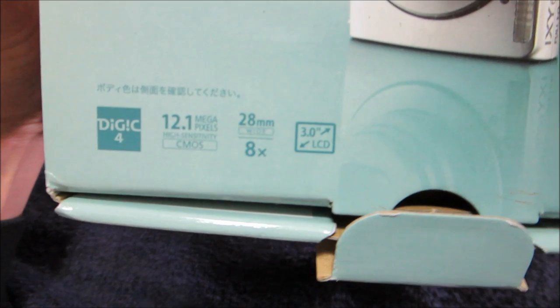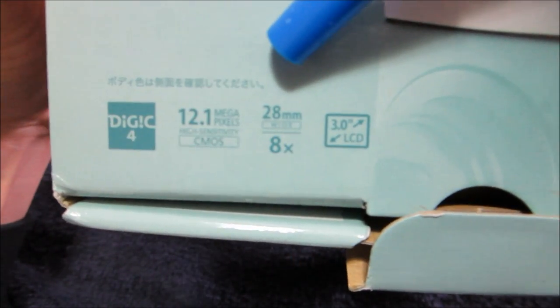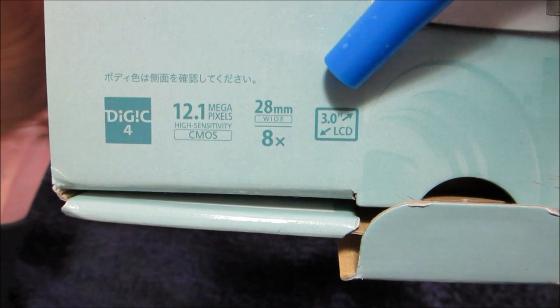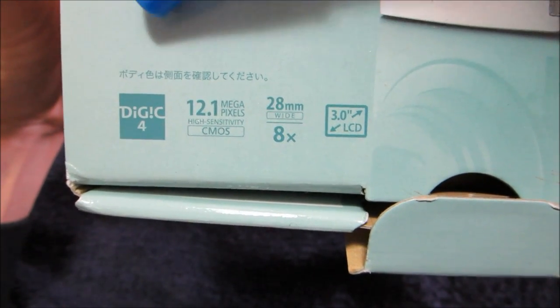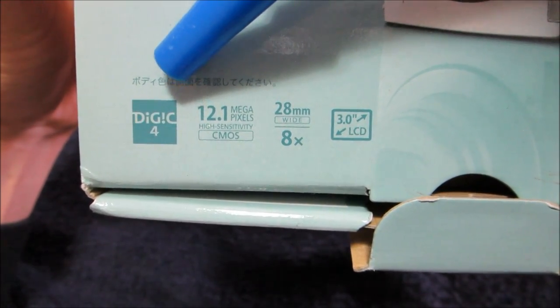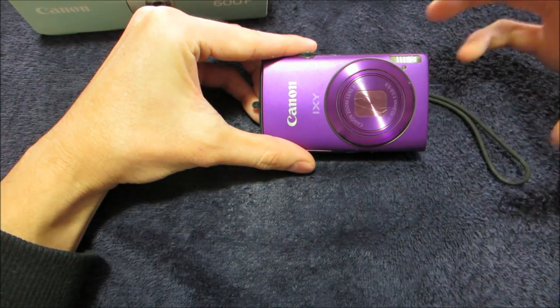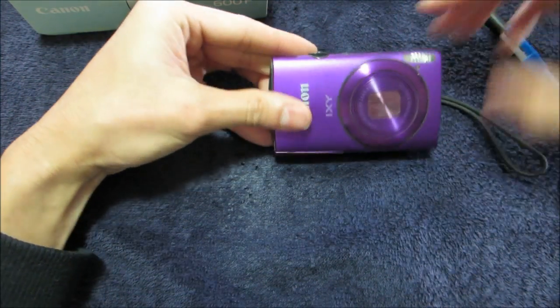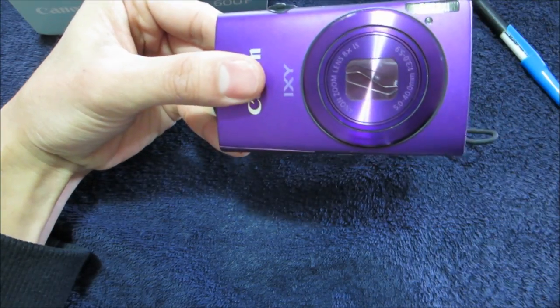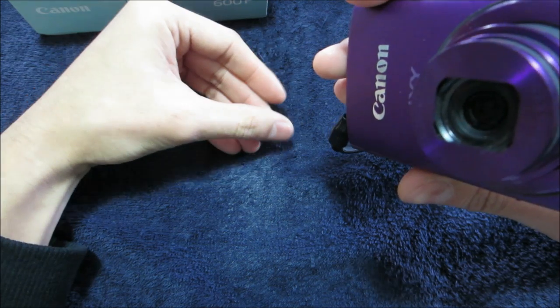I'll do a quick close-up. As I said, I don't want to get too technical: 12.1 megapixels, 8x magnification and zoom, a 3-inch LCD on the back. It has Canon's DIGIC processor — that's basically a small computer inside that processes and captures the image.